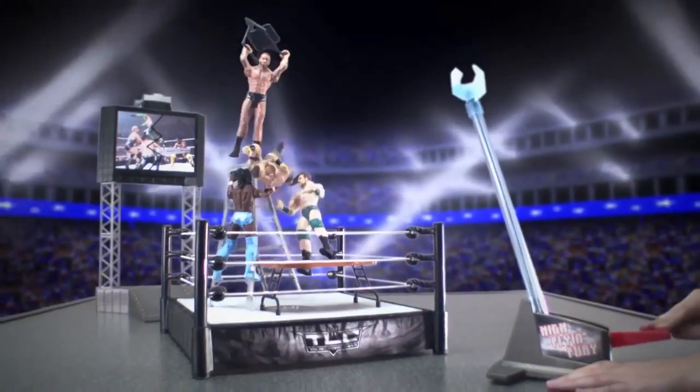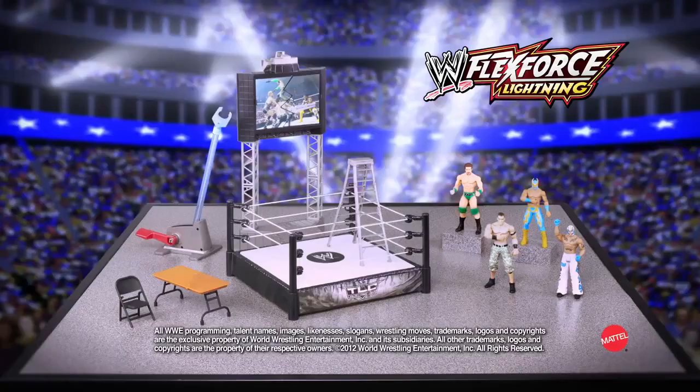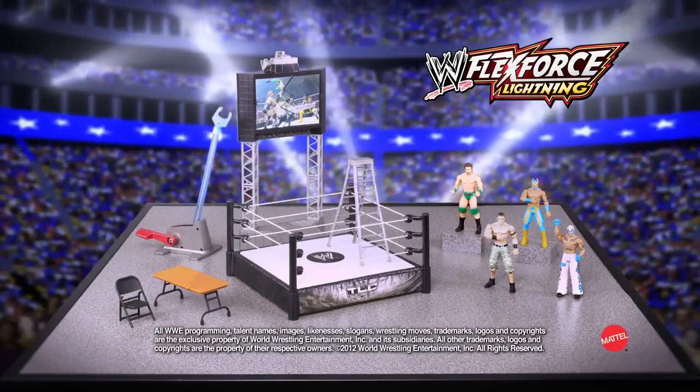Surprise attack with a spinning aerial launcher. Just load and explode through the Titan Tron — boom! High Fly and Fury playset figures each sold separately.